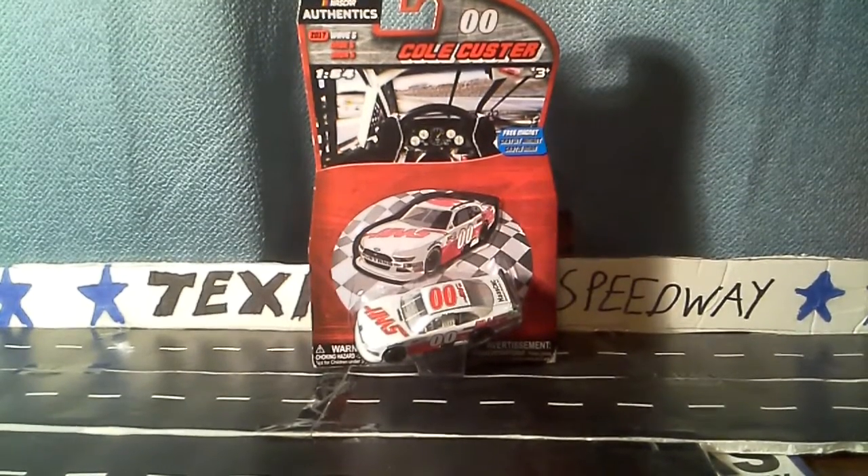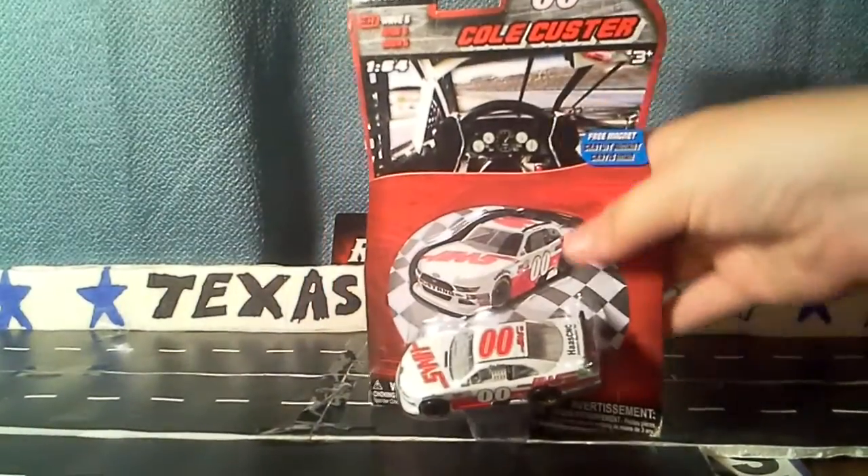I was going to find this, and I have two of these — I got one of them for Christmas. I'll leave that one in the box and open this one up.